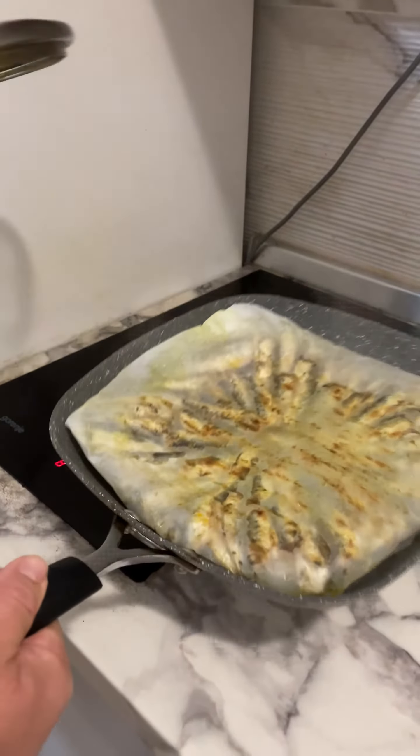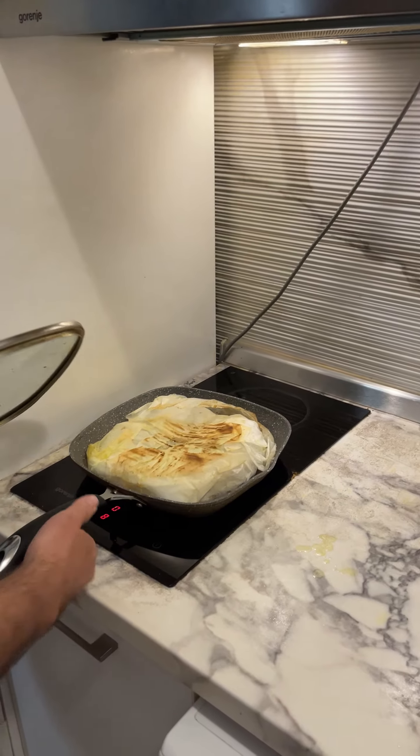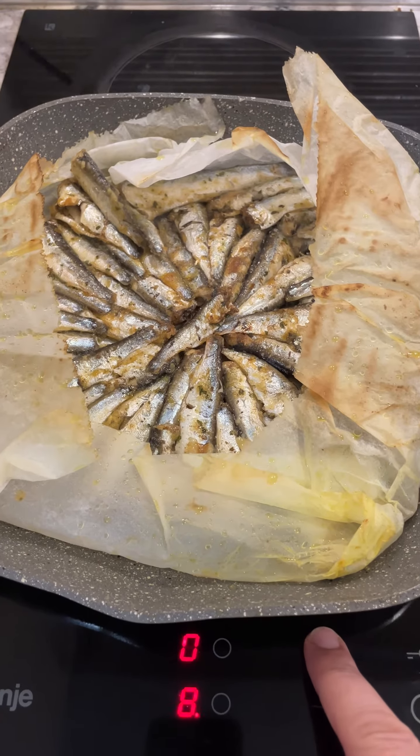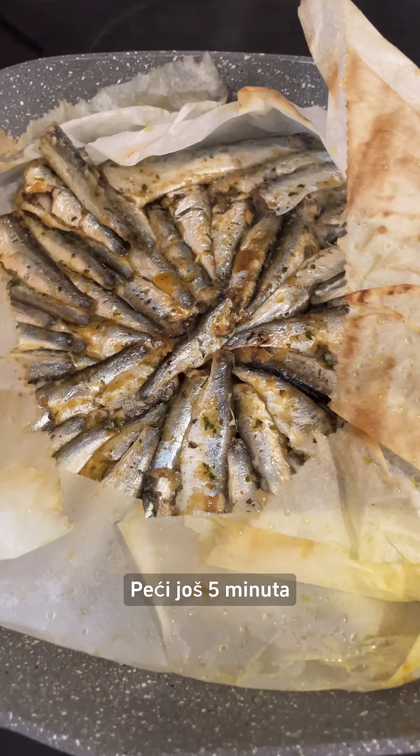Turn one more time. Remove the top baking paper. Increase to high heat and bake for another five minutes.